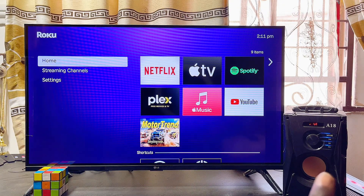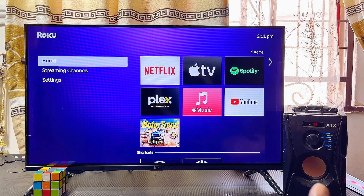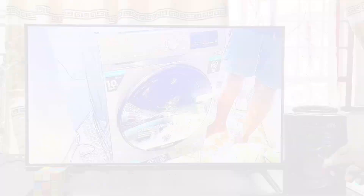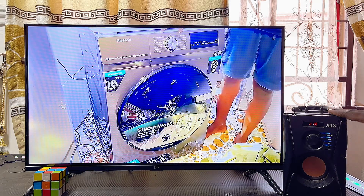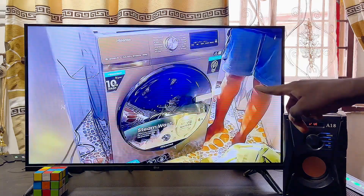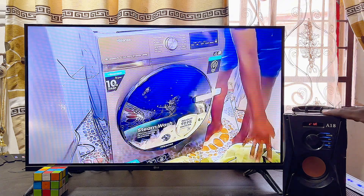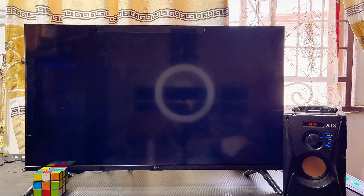The audio is going to come out from the Bluetooth speaker. As you can see, the Bluetooth speaker has now been connected to my Roku TV or Roku device, and the sound is now coming out from the Bluetooth speaker.